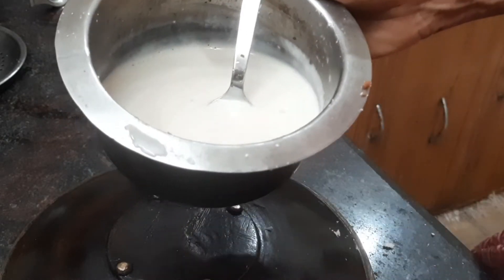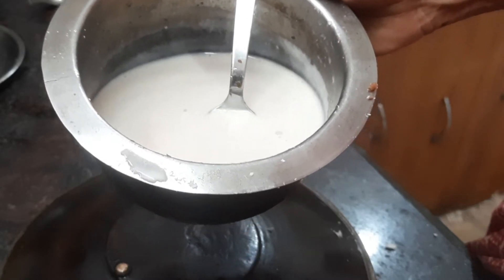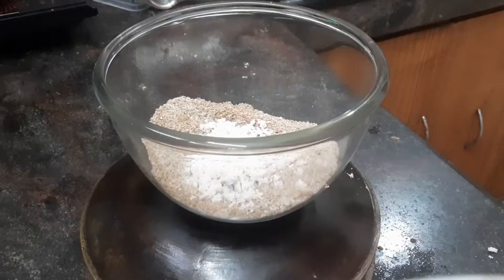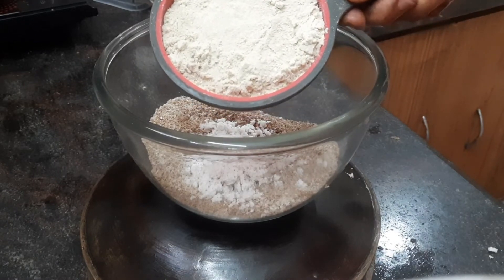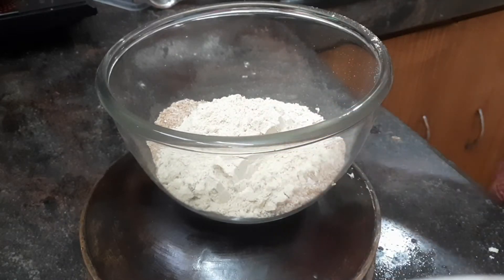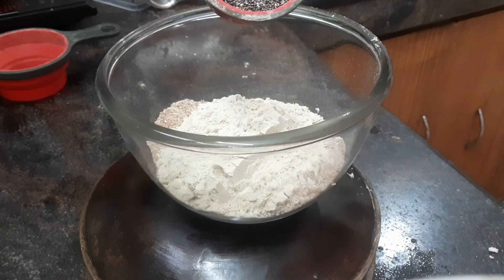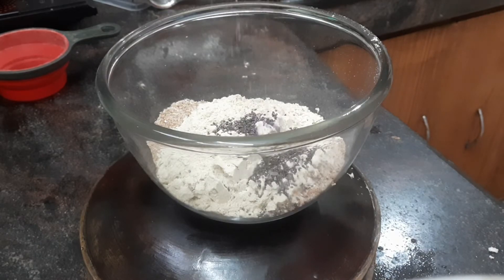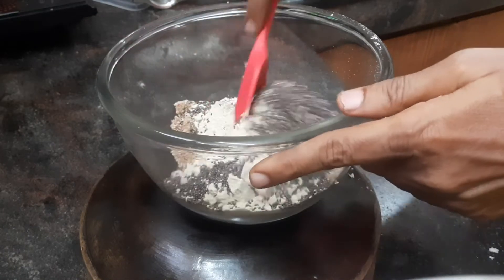Instead of coconut milk, you can use any other plant-based milk like cashew milk or almond milk. I am adding a cup of brown top millet flour, which is available in the market as such, and also two tablespoons of chia seeds. I am going to give everything a good stir.